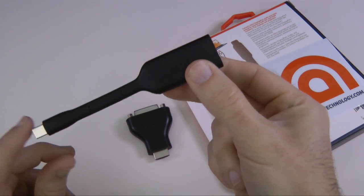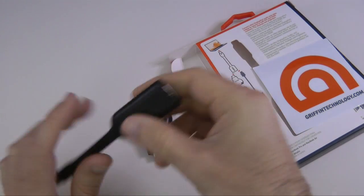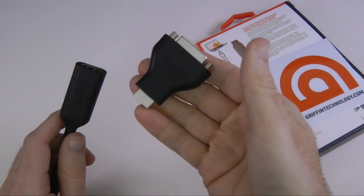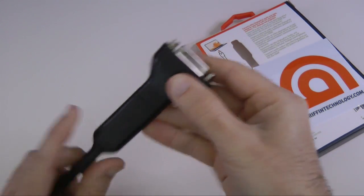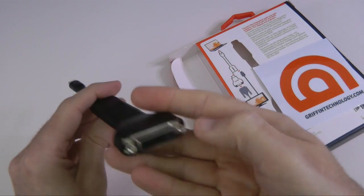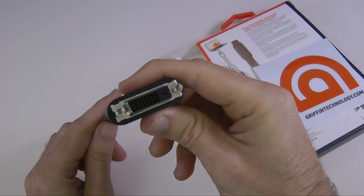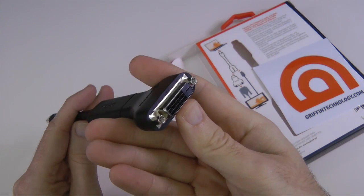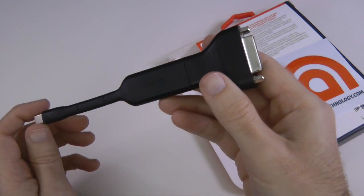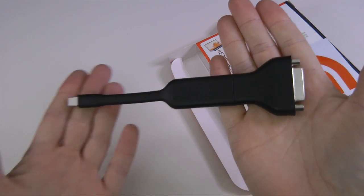The reason this is such great value is you've got one connector that can connect to an HDMI socket, but if you want to use this with a standard DVI computer monitor, you can plug this additional adapter in here. It's still a nice short, compact, and lightweight cable, and on the front end we've got a standard DVI connector, so you can use the cable that came with your monitor to connect your laptop to the monitor as either an extended or mirrored display.